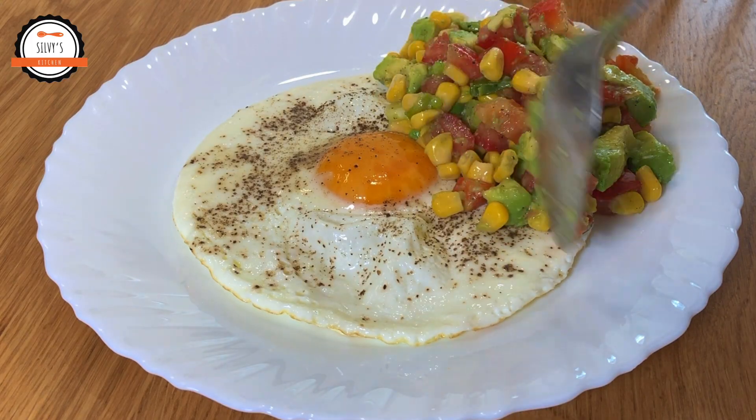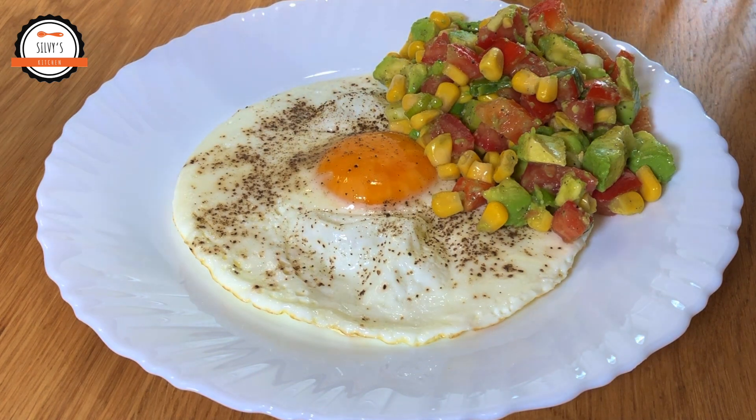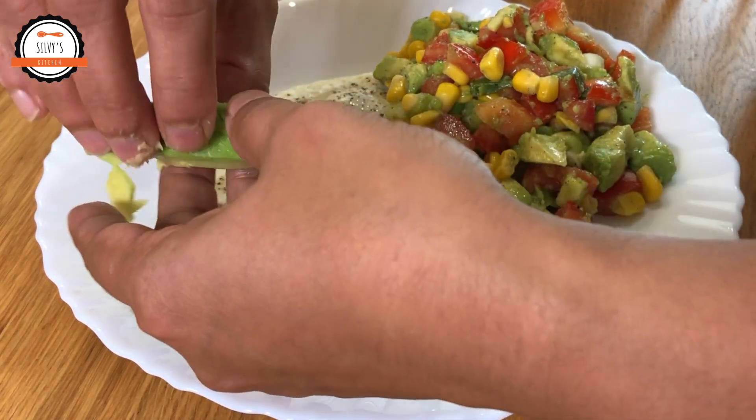Hello friends, welcome back to my channel. Today I am going to eat an avocado salad. We are going to eat a super food diet.